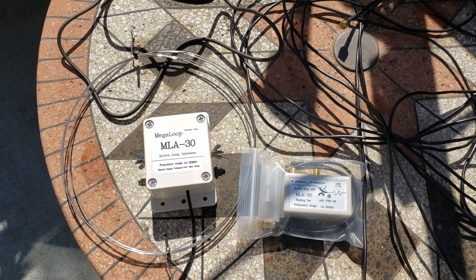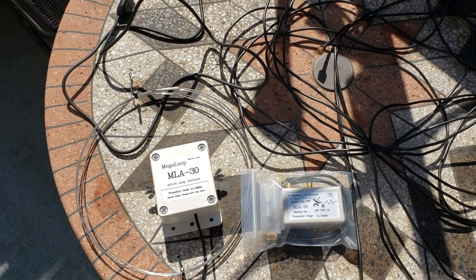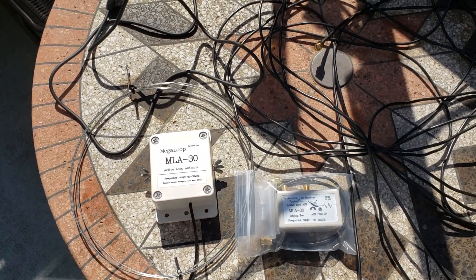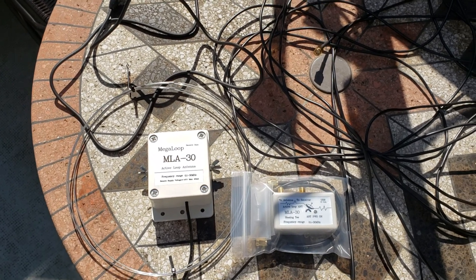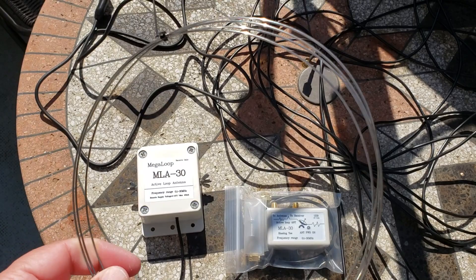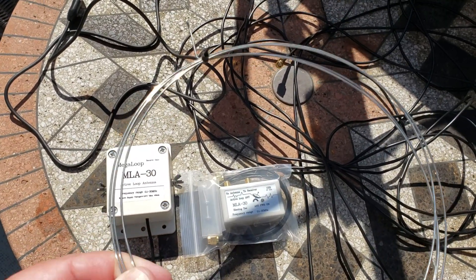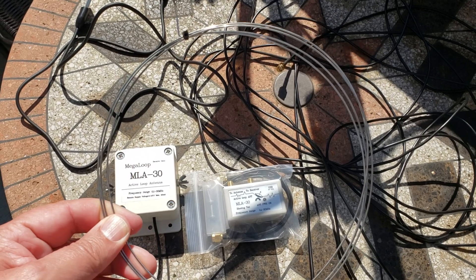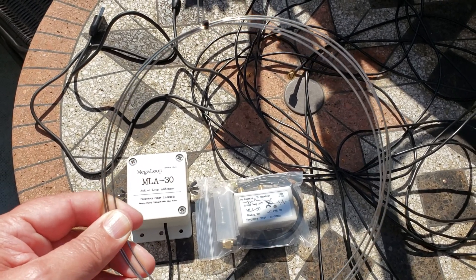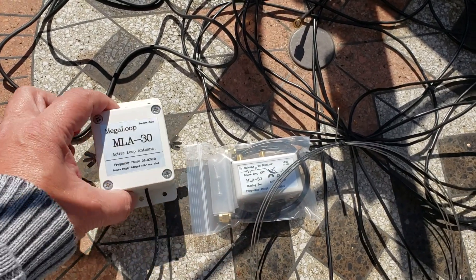Hey everybody, welcome to the Shortwave Radio channel. Look at that — I've got the MLA-30 loop antenna. It took barely more than a week to arrive, really fast shipping. Once it's opened up it's going to be much bigger. It's made of a stainless steel type wire — very rigid wire — so this is going to be interesting.